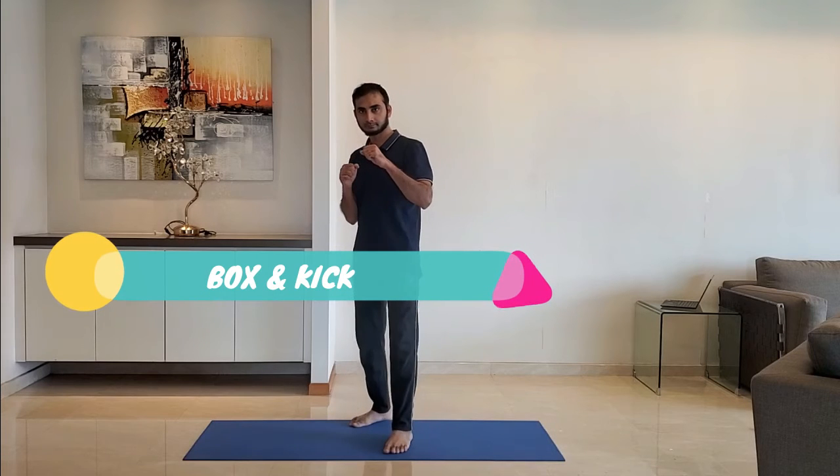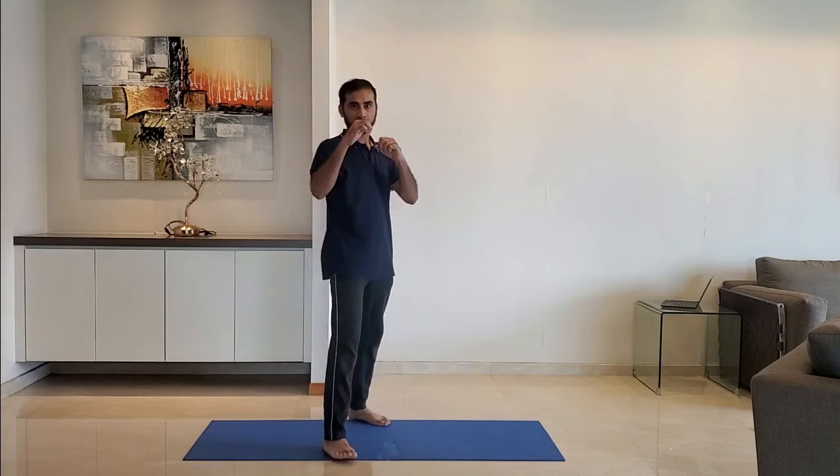Next up, box and kick. Stand with left foot in front. Punch with the right hand two times and then kick with the right foot two times. Repeat for 10 to 15 seconds. Alternate with the other side.